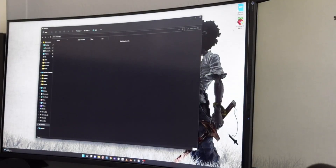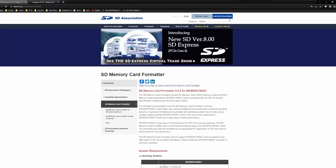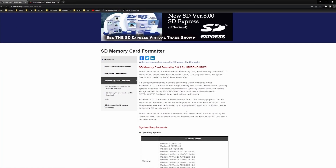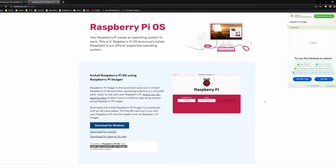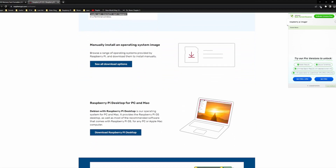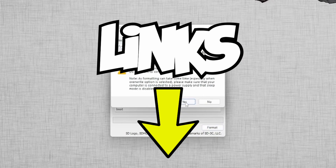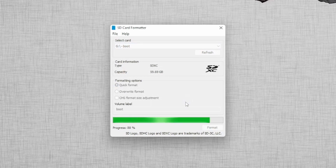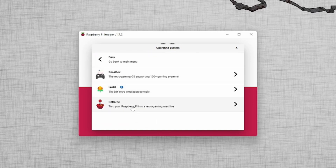I installed two programs: SD Card Formatter to make sure the SD card was ready to have a new operating system installed, and Raspberry Pi Imager to flash a new operating system onto the card. I've left links to download the programs in case you guys need them. After formatting the card, I run Raspberry Pi Imager and installed the latest version of RetroPi for the Raspberry Pi 4.